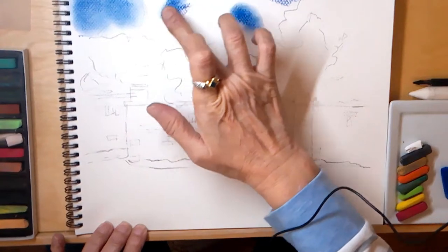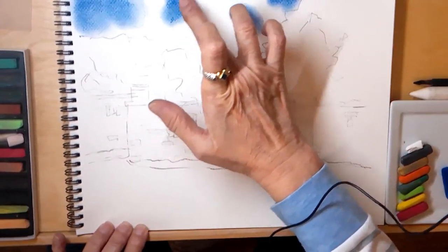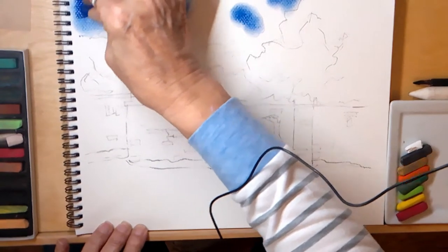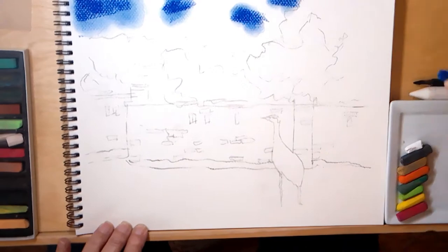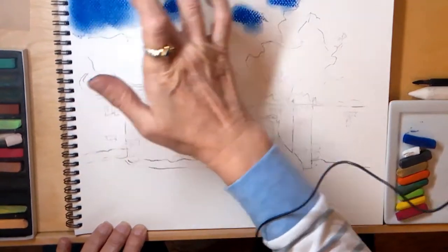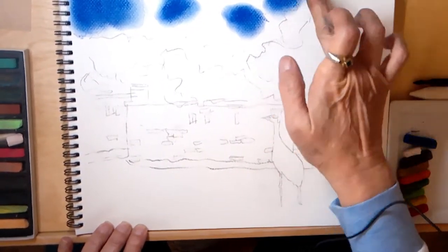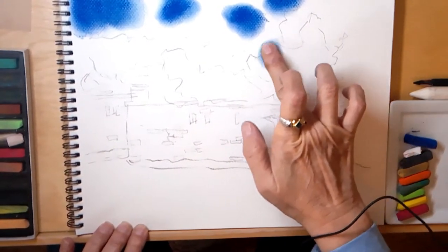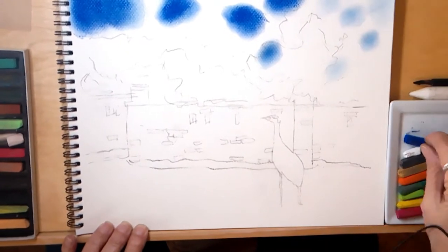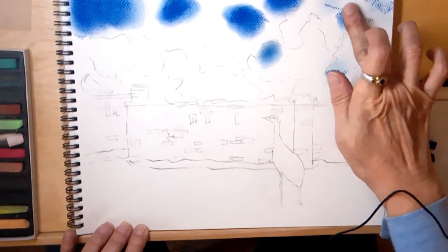While I prefer to use the smooth side myself, I'm using the rough side of the paper so that I'll be able to build up more layers. The more texture on the paper, the more layers of pastel you can place. I'm putting patches of light blue for when I do the shrubs, so that I'll go over the blue but leave patches showing through.